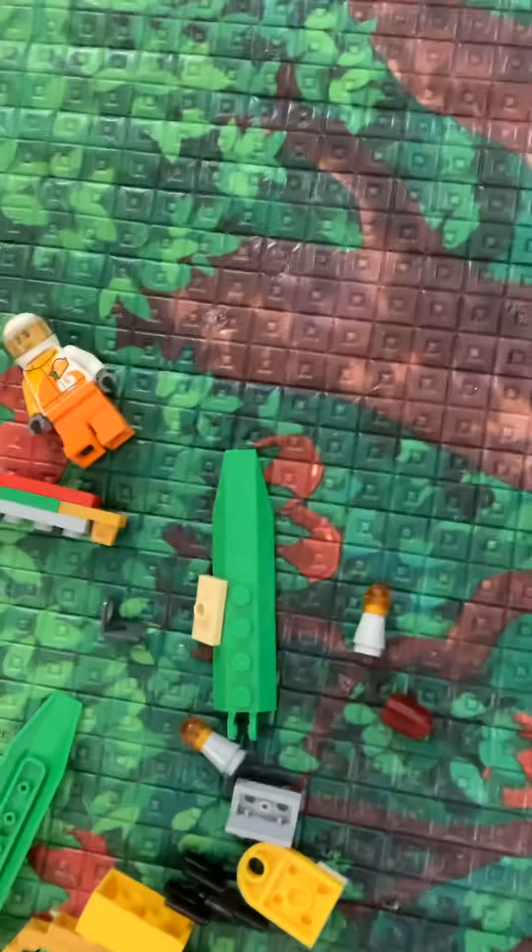I am done disassembling it and these are all the pieces you will need to make this. All these pieces are what you need, so let's get started building.